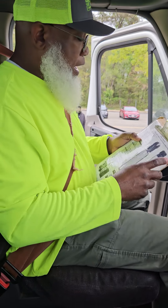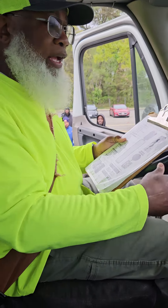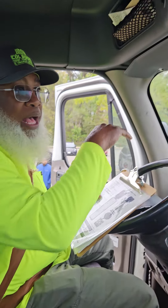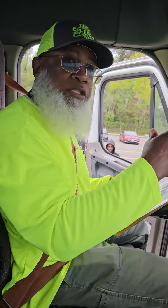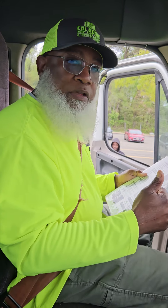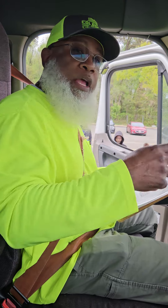I would ask the examiner for a lights operations check to check all my lights. I would turn on my four-way flashers, my left turn signal, right turn signal for the front, and check all my ID clearance lights. Then ask the examiner to go to the rear — check those lights: turn on the four-way flashers, the right turn signal, left turn signal, and hit the brakes. The examiner gives you a thumbs up. Turn the truck off and get out using three points of contact.